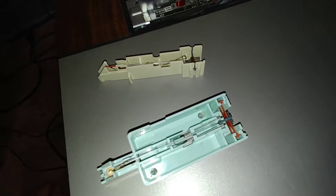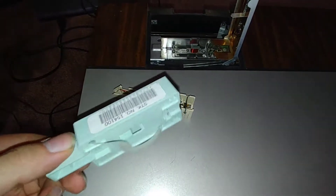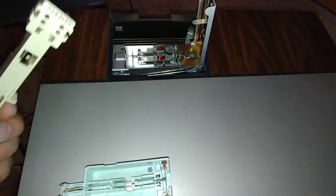Honestly, I don't know where it goes. I've never owned one of these, and I'd have to look online and get an idea of how these function. But I got the whole other green cartridge thing — I just don't know where this goes.